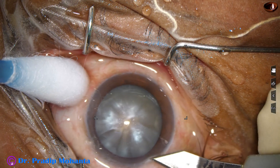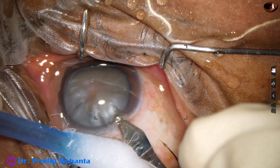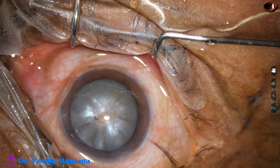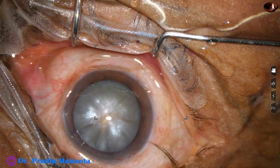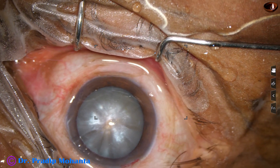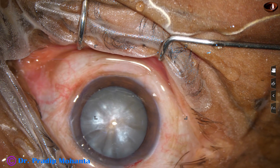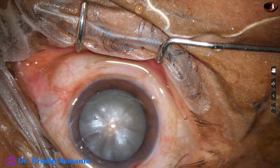This is the main incision with a 2.8 millimeter steel keratome at mid-limbus at around 11 o'clock. We can see some eyelashes exposed, not covered by the drape. So we take a scissor, trim these eyelashes, and wash them away from the operating field.